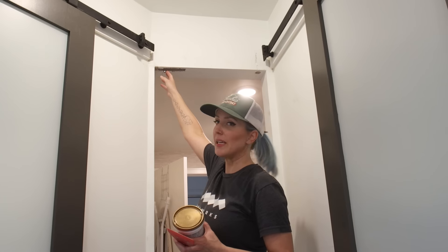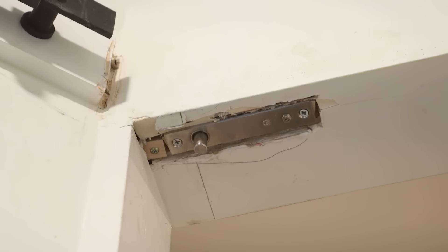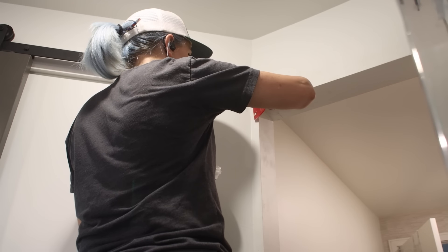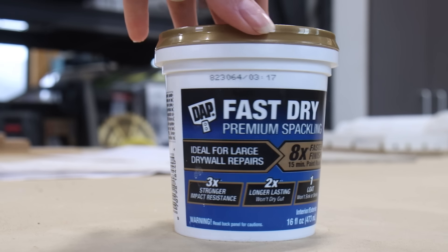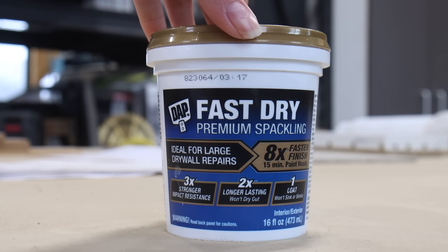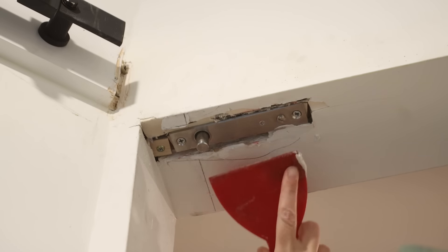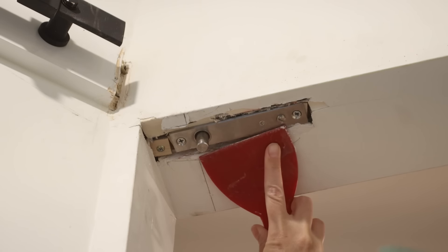The drywall around the bracket — the top part of the hinge for the door — got a little ugly during install. Fortunately I have a can of fast-dry premium spackle from DAP. This stuff is really cool because it dries so fast you can fill bigger voids than you normally would be able to with traditional spackles.